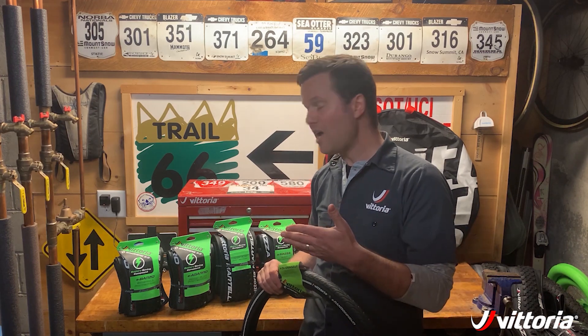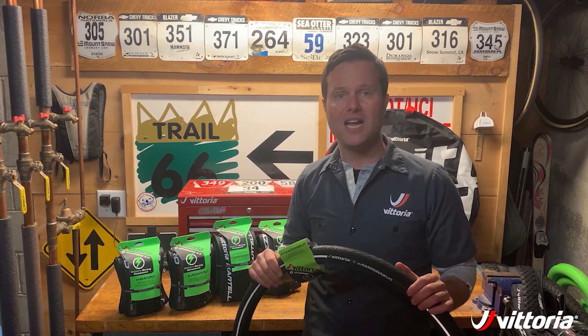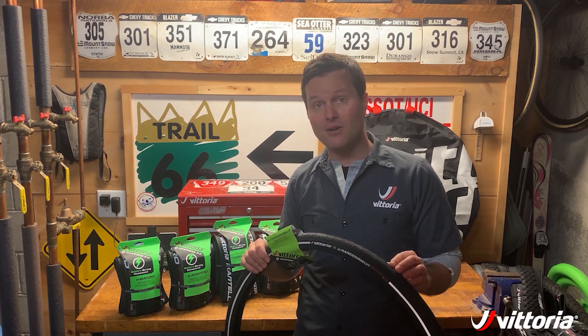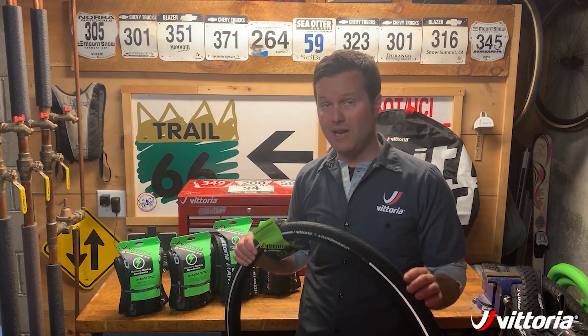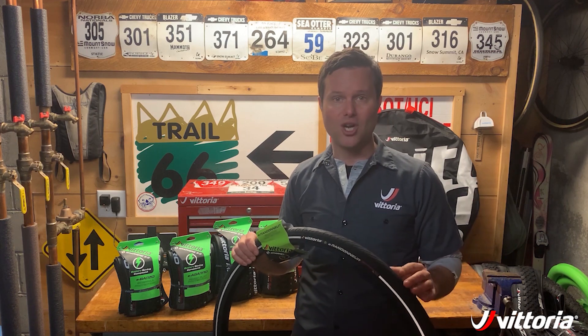Throughout the entire line you'll notice this bright green package as well as an E in front of all the tire names. You'll also notice a lightning bolt icon in the hot patch of the tire itself, so that you'll always know that you have the e-bike version of that model long after the package is gone.